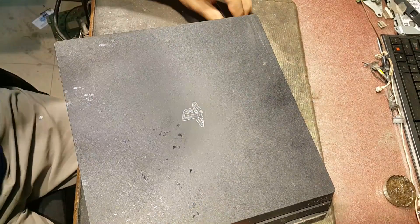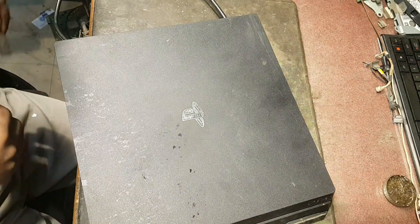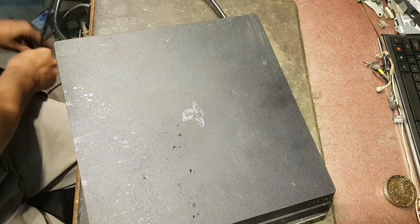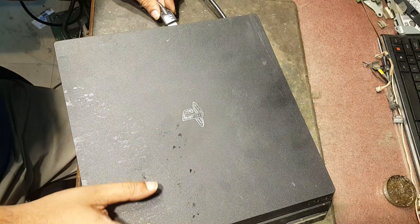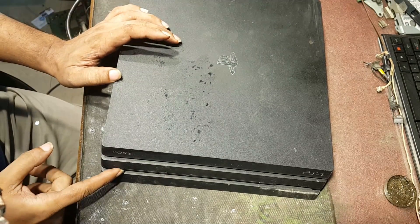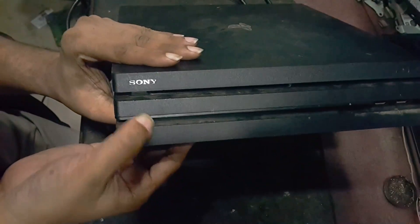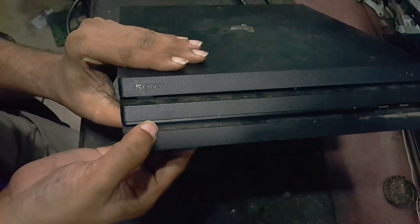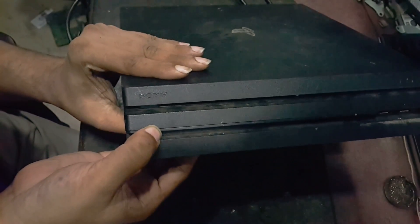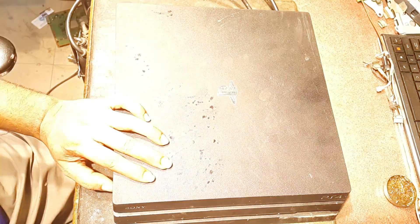Now let's check for its fault. Power on, HDMI cable connected. It turns on but instantly shuts off. Maybe its fault is a short circuit.